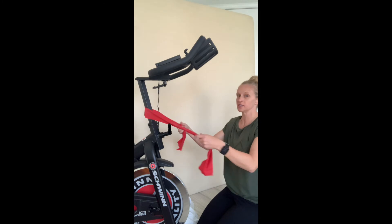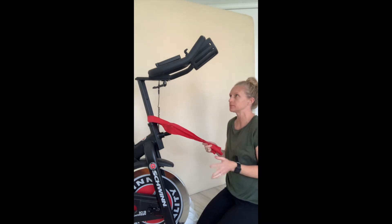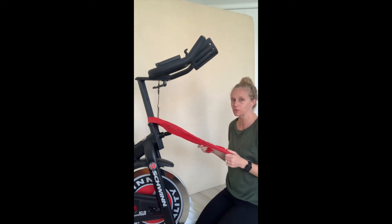For this exercise, you want to take your band and put it around something. You can either put it around a rig — I'm putting it around this exercise bike just to make it simple for me to show you.